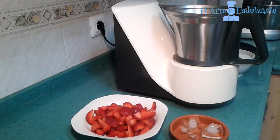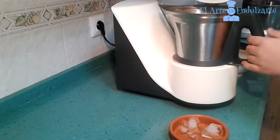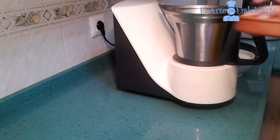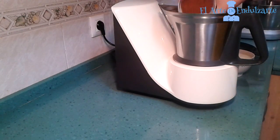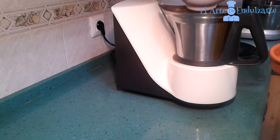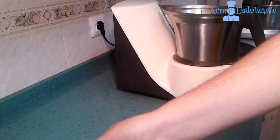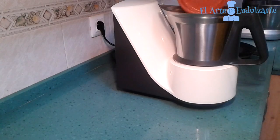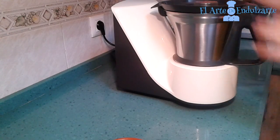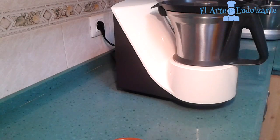When we have all the strawberries cut, we are going to put them in our mixer. Now add the brown sugar, and now add the milk. Finally we are going to add the ice cubes, putting all the ingredients in our mixer, and we have to mix everything for 5 to 10 minutes approximately.